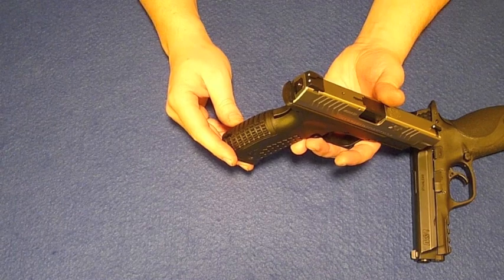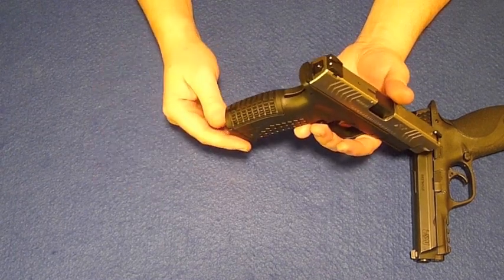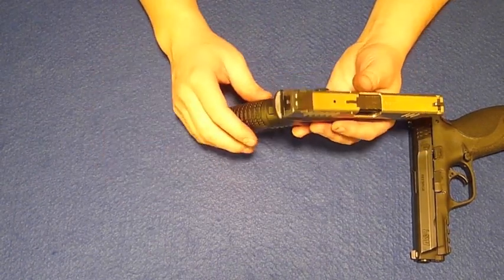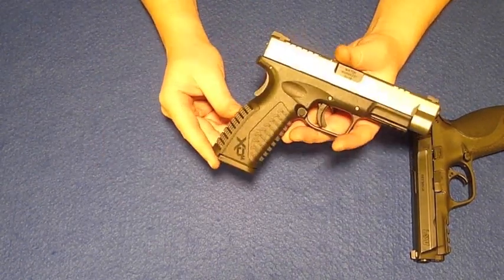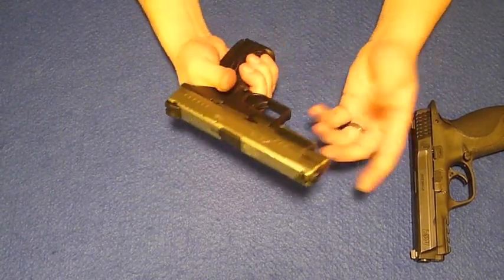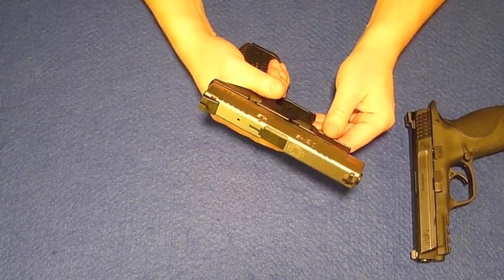Personally, I don't really see the need for the cocked indicator. I don't really get anything from it one way or the other. None of my other guns I've ever owned have ever done that, and I haven't accidentally shot anybody yet, so I don't really think that's too big of a deal.